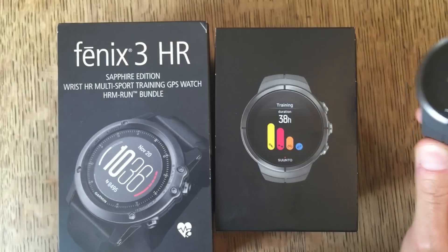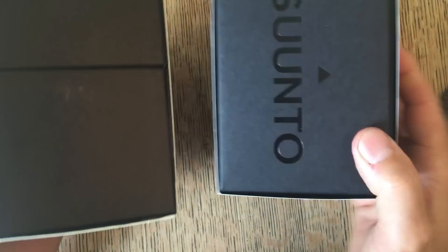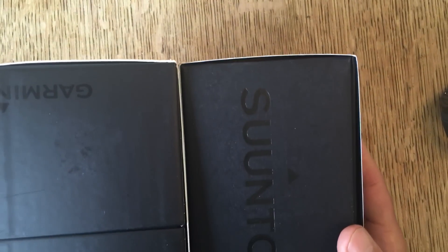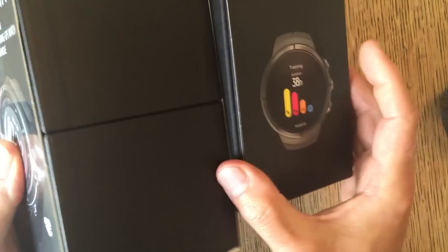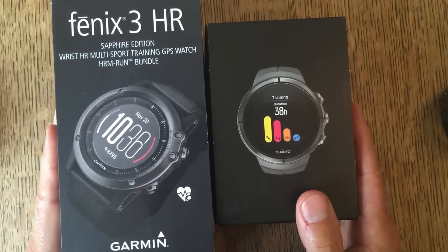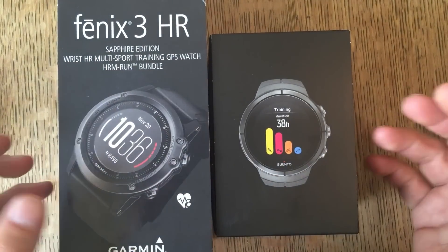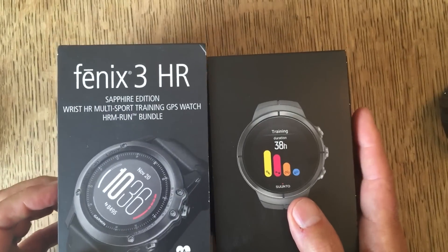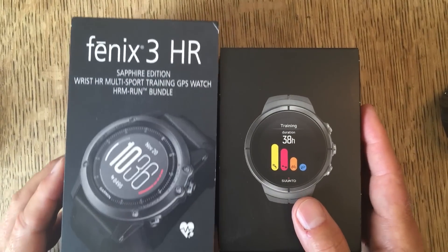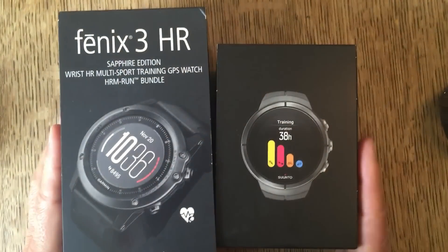Here they are. In terms of boxes, these are both the ones that come with a strap. You can see the Garmin box — big, big Garmin box. It doesn't really make any difference. They've both just got the watch, a strap, and the USB charger inside, and something that staggers to be an instruction manual but never really makes it at all. So boxes are boxes.